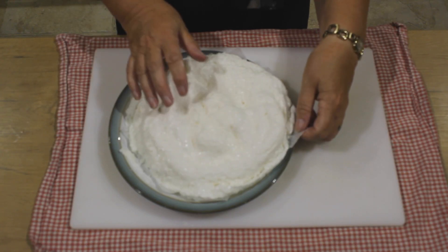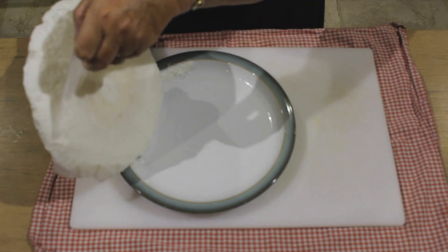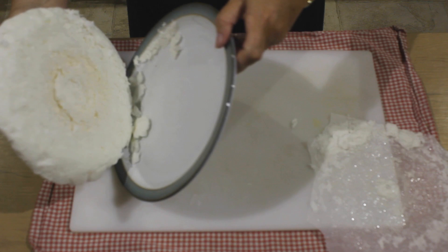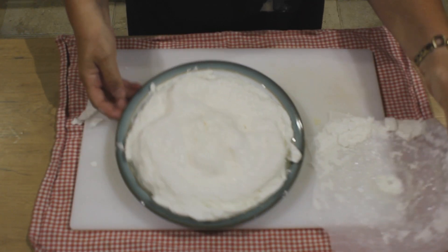There you have the meringue. Leave it for a few seconds and then you should be able to peel the paper off very easily. Place it on your serving dish and then leave it to cool.